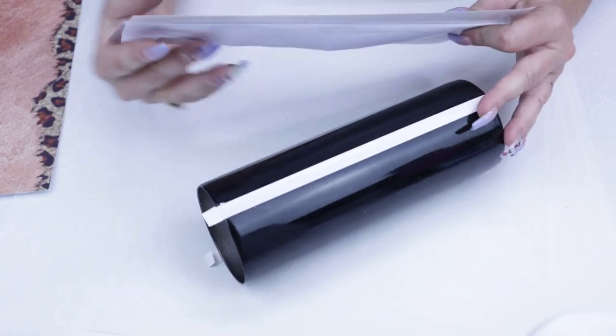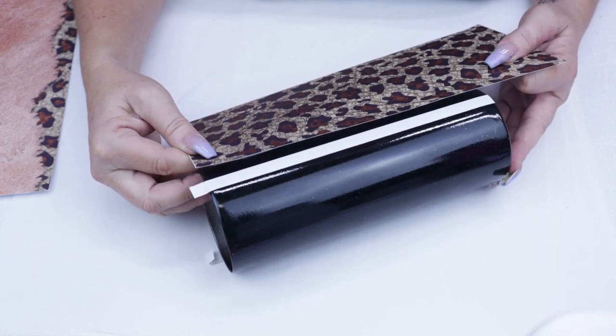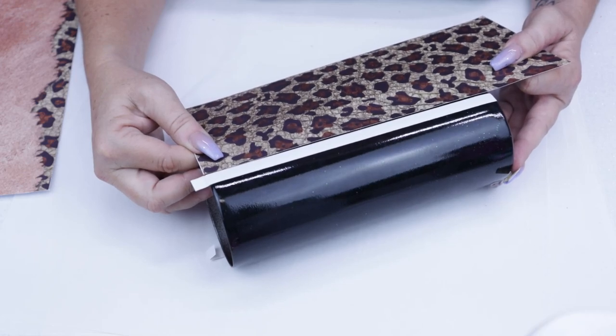I'm literally going to line up the printable vinyl right up next to the double-sided tape. This way I only have to cut and trim one side instead of both.